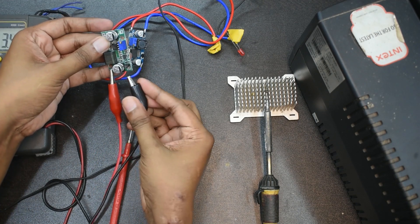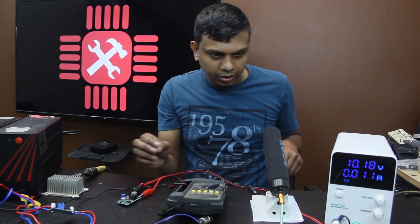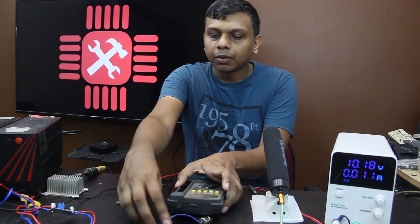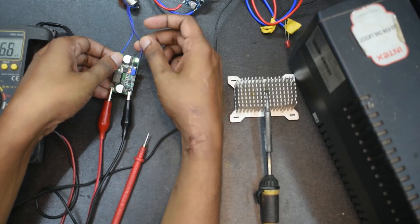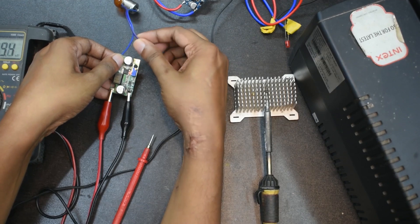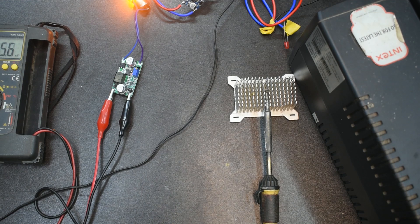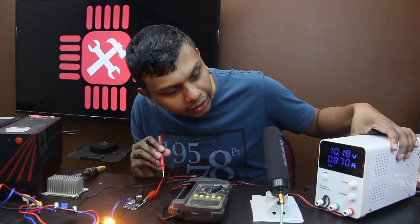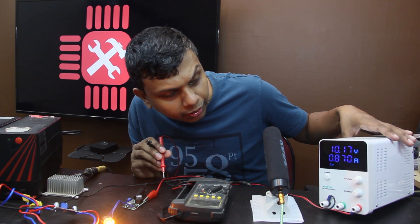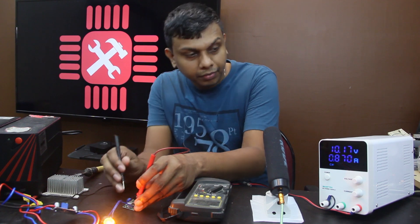Now we are going to load the power supply. We are going to load 1.87V.